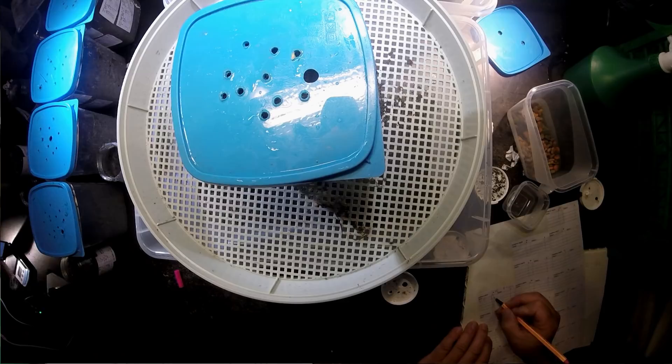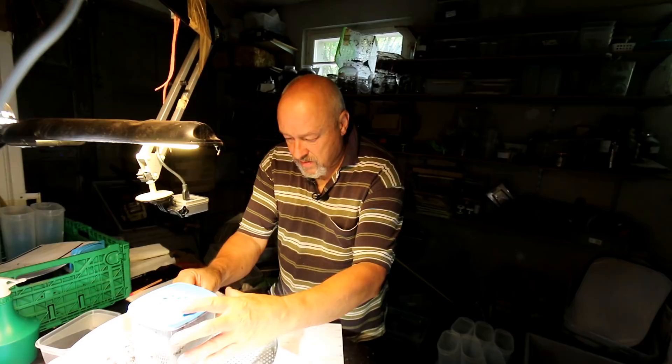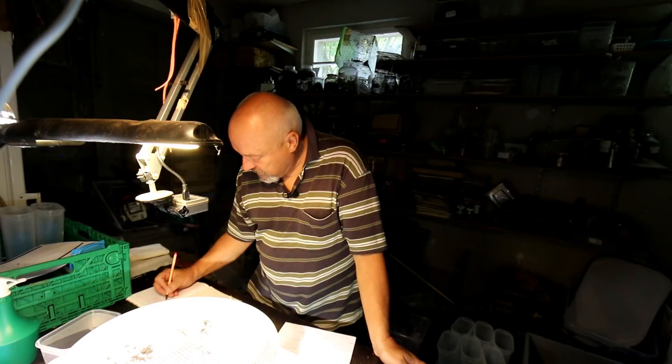Now we have box number 5. That's only a quarter of all the boxes we have. So you see it takes some time to do all this — 8.1 gram L2.